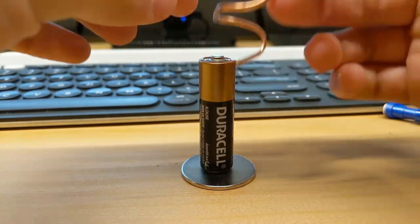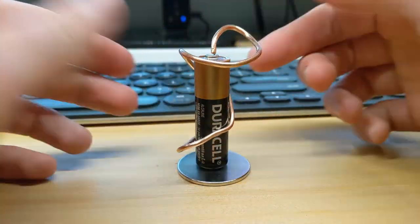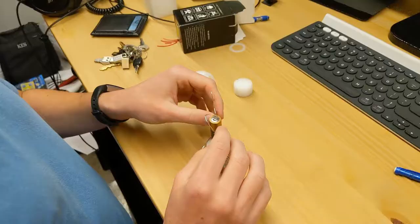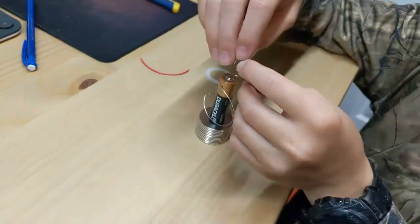I started off by just bending some 12 gauge copper wire into balancing, or somewhat balancing shapes at least, but with little success.